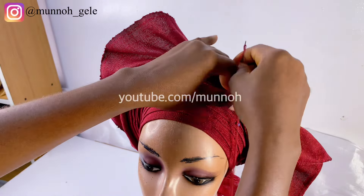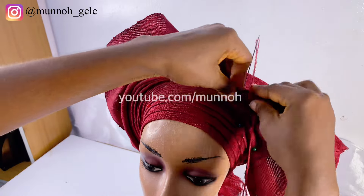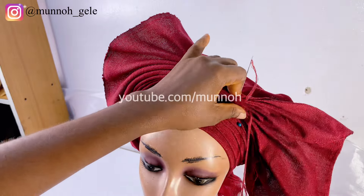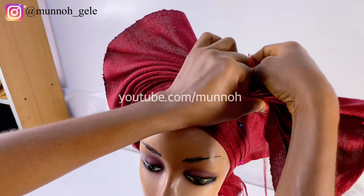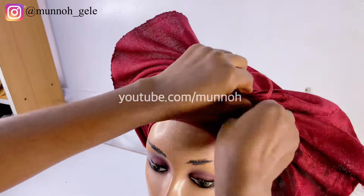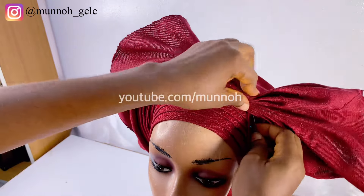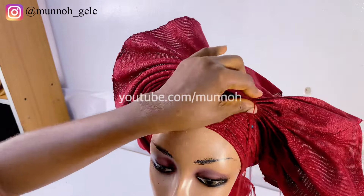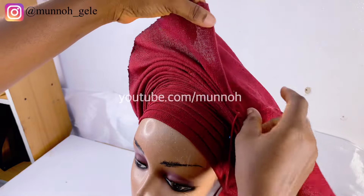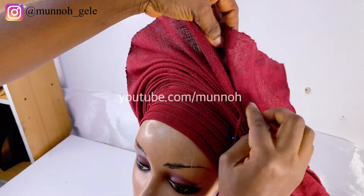At this point my pins couldn't hold the pleats down anymore, so I had to come in with my needle and thread and start tacking as I go along. The reason this is happening is because the fabric I am using is very soft. If you are using a stiffer fabric you would be able to handle it until you are done tying. But if you can't handle it, go ahead and use your needle and thread to tack as you go along. Before you tack, make sure that your pleats are properly positioned, otherwise you might have to do double work.